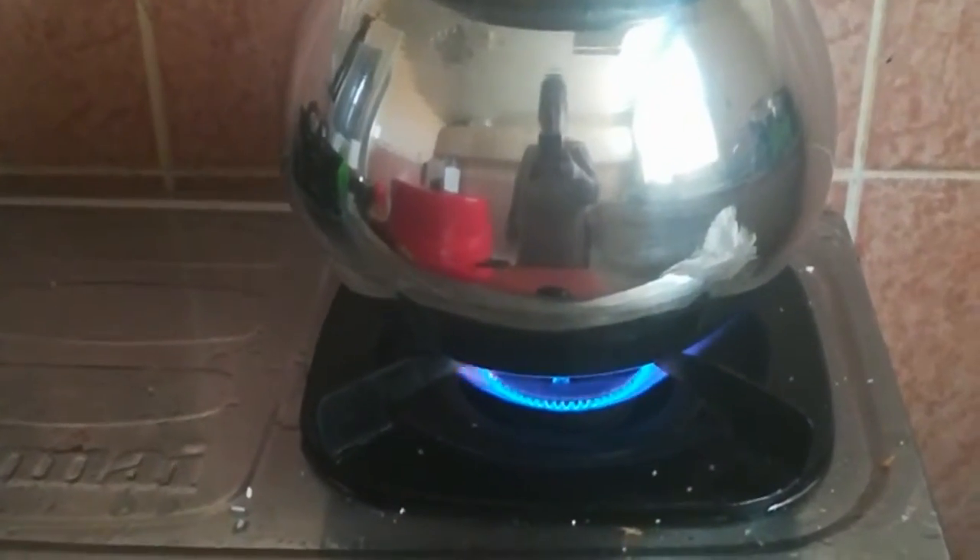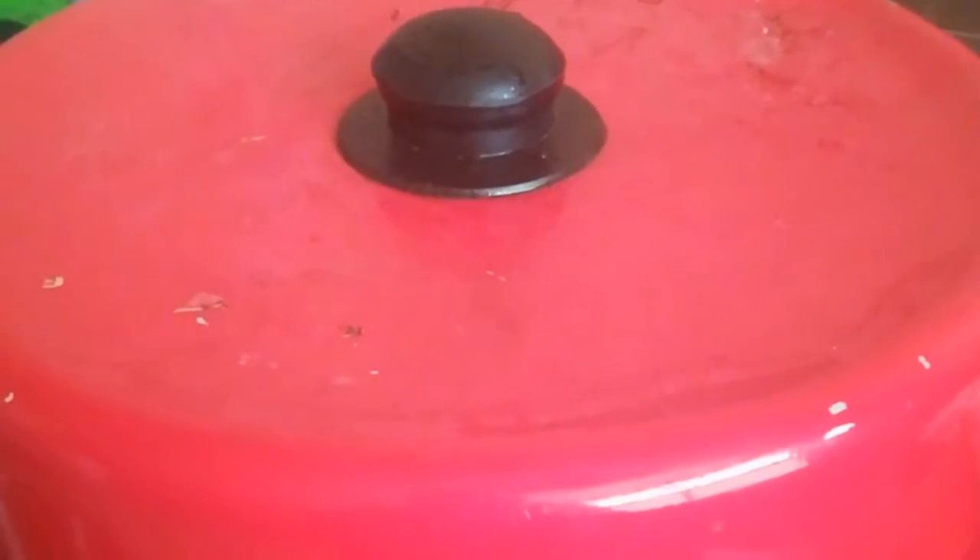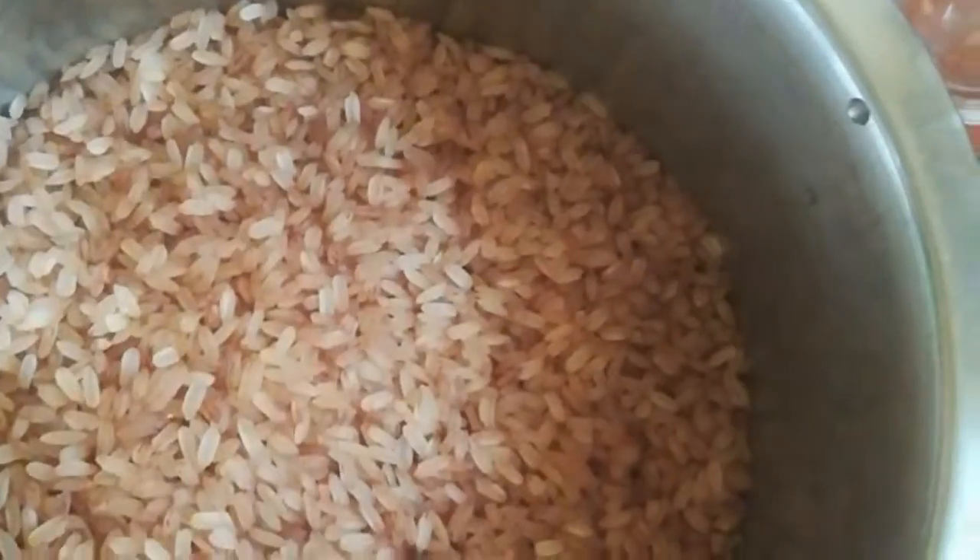It is the best way to cook it. I am using the rice cooker in the oven.